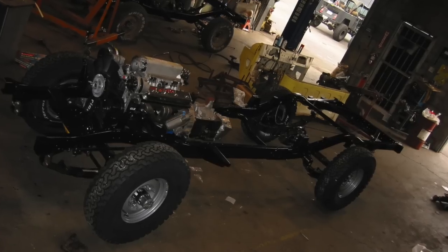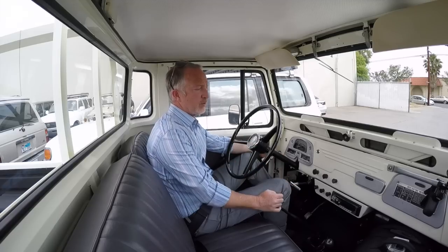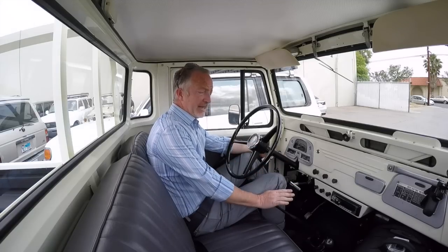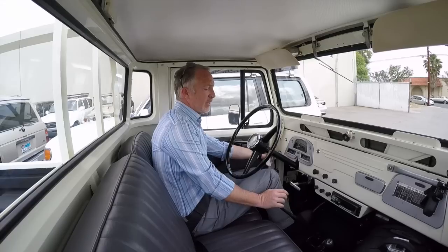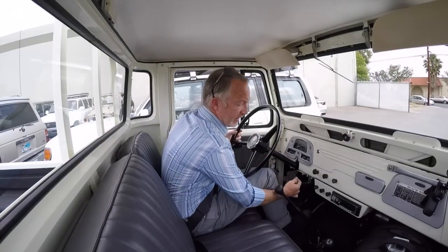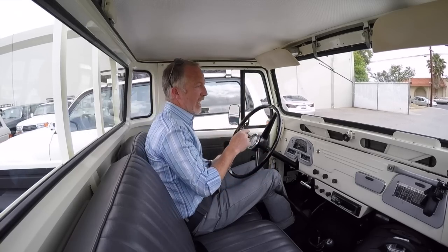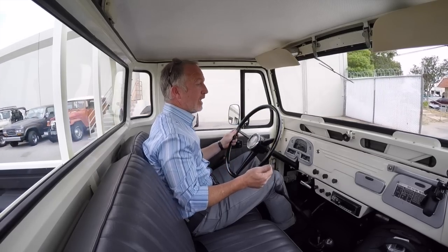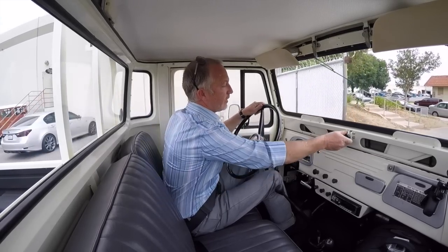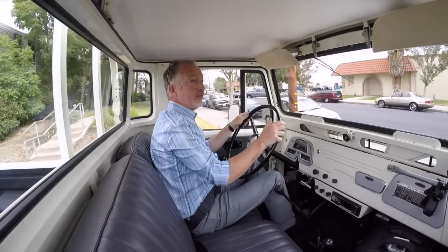Mechanically it's been fairly revolutionized. It's running a GM 5.7 cast-iron V8 called a Ramjet — fuel-injected, 350 horsepower, 400 lb-ft torque, a great bulletproof simple injected motor. We're running the Toyota H55F, my favorite Toyota factory five-speed found in the late-model Land Cruisers, mated to a 19-spline transfer case with updated late-model driveshafts, disc-brake front axle, power steering, and a full Omani suspension setup.